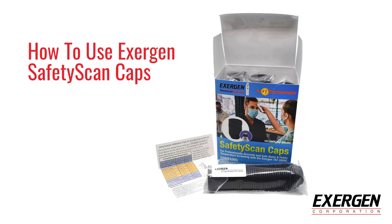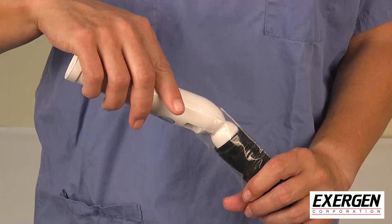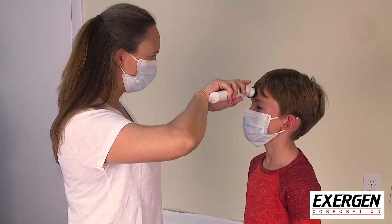How to Use Exogen Safety Scan Caps. Remove the clear protective cap. Place one safety scan cap on the probe head. Place the probe on the center of the forehead. Press and hold the button and scan flat across the forehead to the hairline.